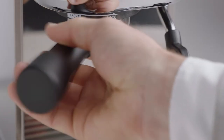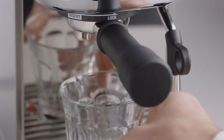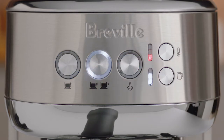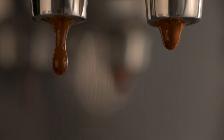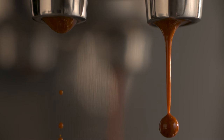Insert and lock the portafilter into the group head. You have the option here of a single or double shot espresso — let's go with a double shot. Look at that, flowing like thick, warm honey. That's what you're looking for.